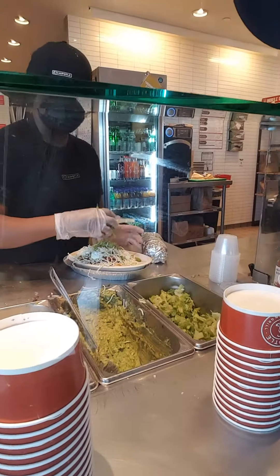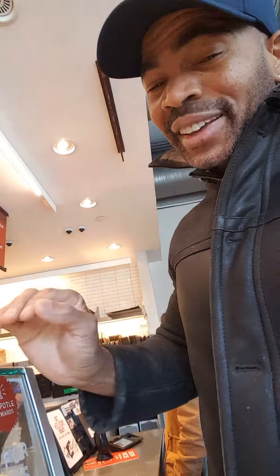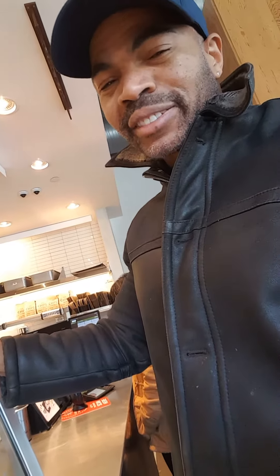There you go — my veggie bowl. So I've got my carnitas burrito and veggie bowl, and that's it for the day. This way we got protein and everything right after training. Catch y'all later, until next time.